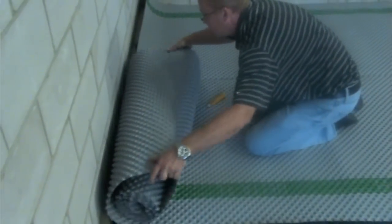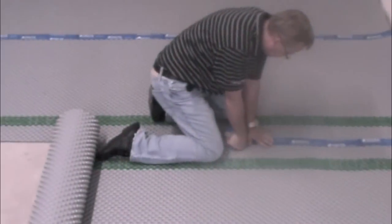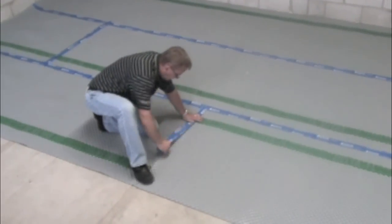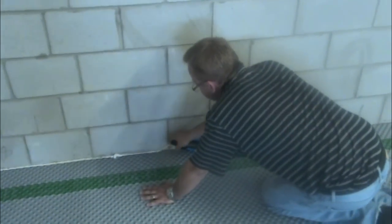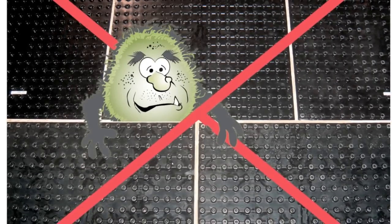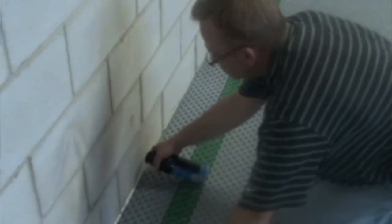Cut the Delta FL as close as possible to all perimeter walls. Do not overlap Delta FL — just butt the edges and ends together and seal with Delta Moisture Proof Tape. Seal the perimeter with low expansion spray foam. Unlike the 2x2 panels, this sealing creates a continuous vapour barrier that keeps uncomfortable damp cool air from flowing into the living area.